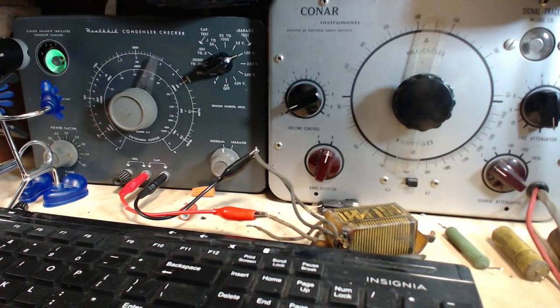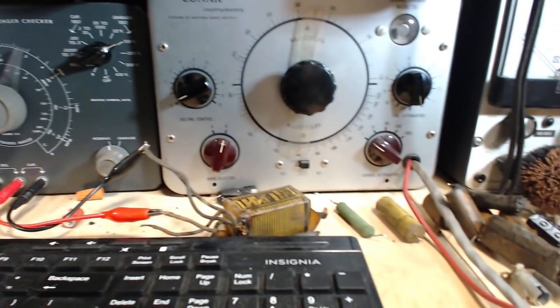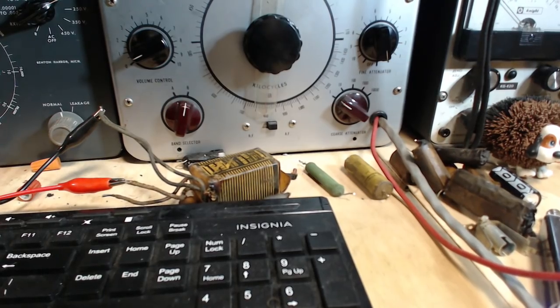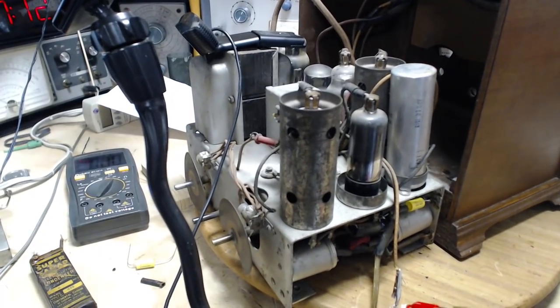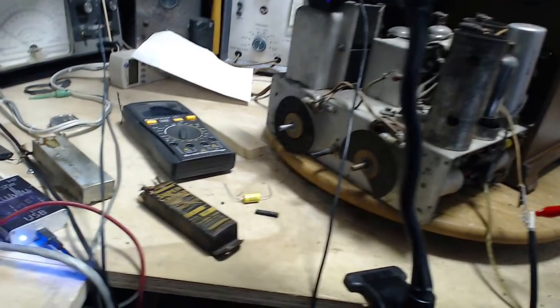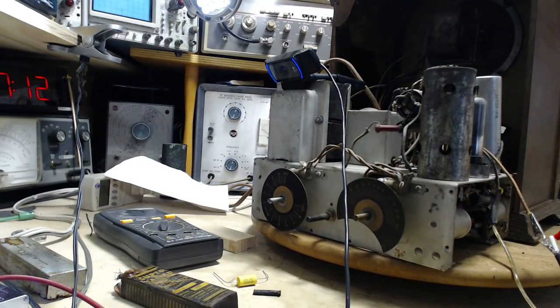So that's it for testing all of these capacitors. Bottom line is they are all bad, bad, bad. Good thing I got rid of them all. And I think really the next stage with this radio is going to be performing an alignment to see what kind of performance we can get out of it at this point. Thanks so much for watching and I will join you on the next video. See ya.